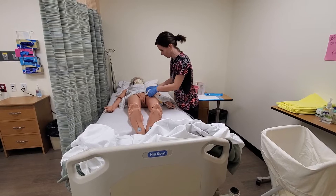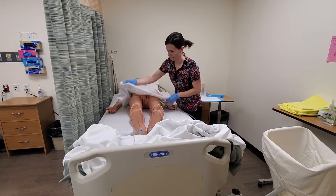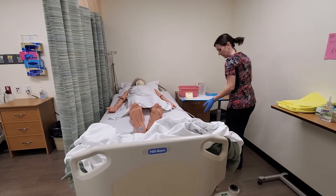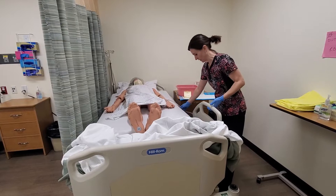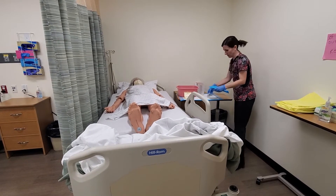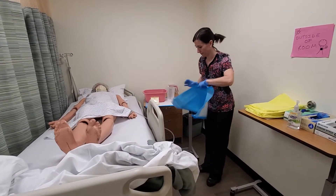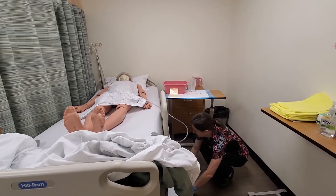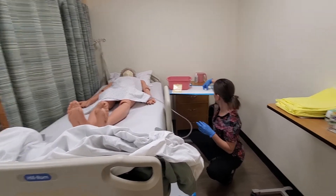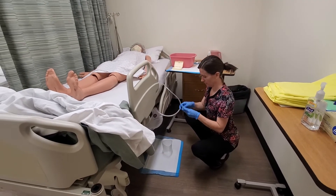Still making sure that there are no restrictions, I'm going to go ahead and cover the resident for privacy. I'll get my graduated cylinder and make sure I have my alcohol wipe open and ready.